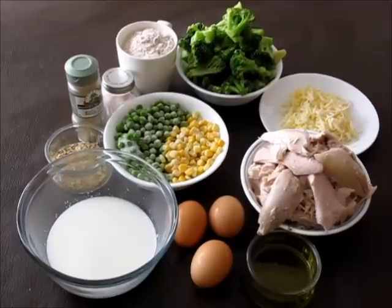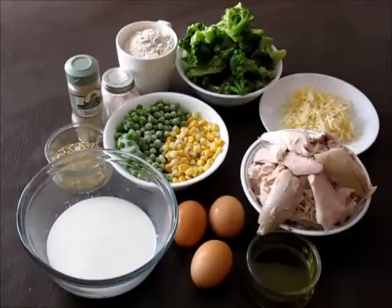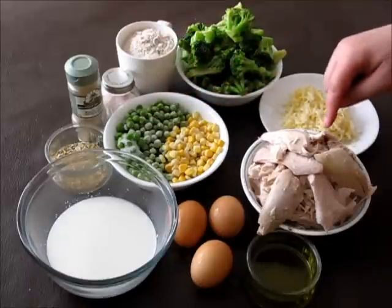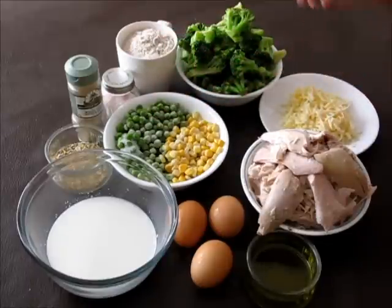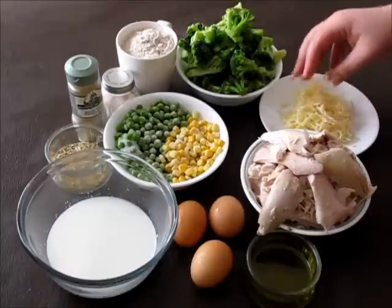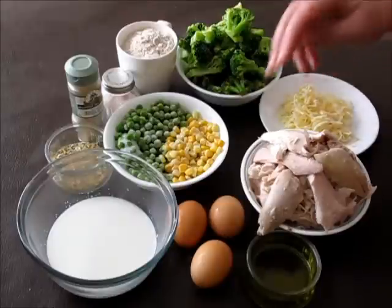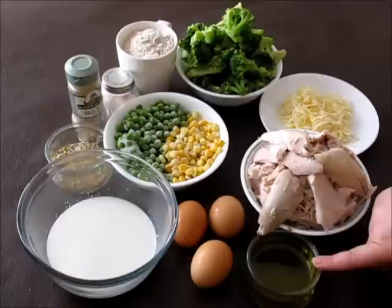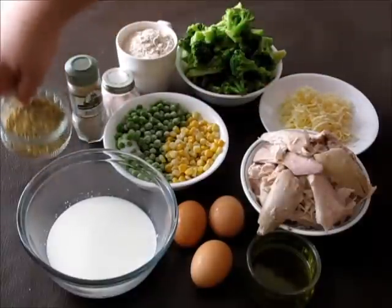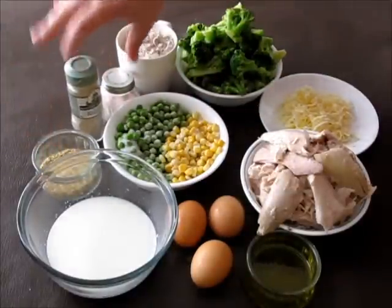For this recipe you will need 3 cups of frozen vegetables — I'm using broccoli, corn and peas — 3 cups of shredded cooked chicken, 3/4 cup of all-purpose flour, half a cup of cheese (I'm using mozzarella), 3 eggs, 2 tablespoons of extra virgin olive oil, half a cup of milk, Italian seasoning, and salt and pepper.